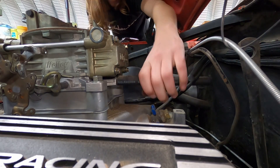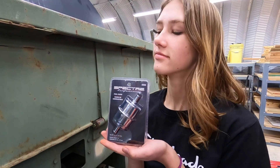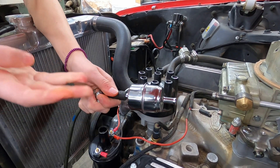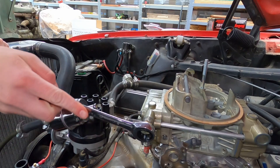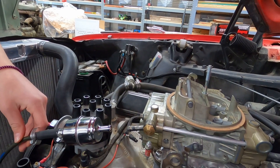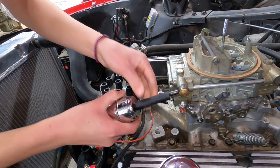That needs a clamp. Here's a new fuel filter — it came from AutoZone, just a little Spectre Performance fuel filter. You should use a new fuel filter with your newly rebuilt carburetor. The in end of the fuel filter is being attached first. Rubber hose going on — Kaylee used WD-40 to make it slide on easier.